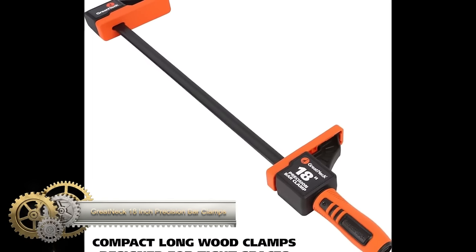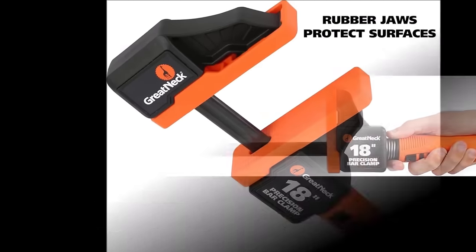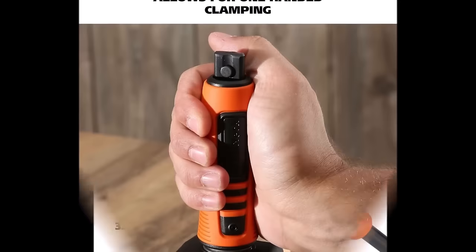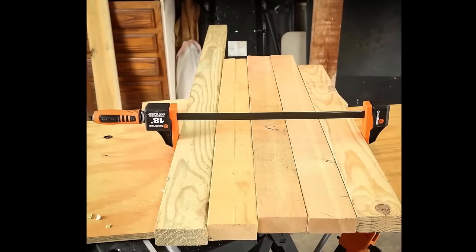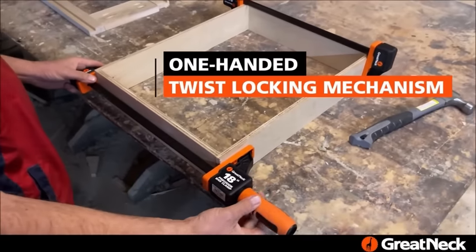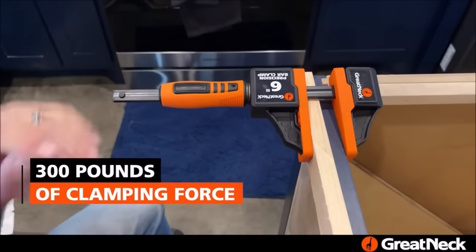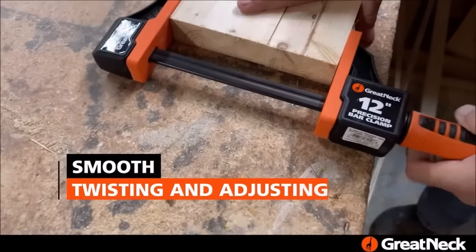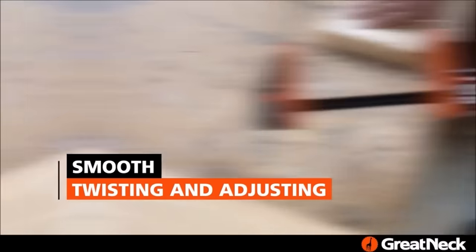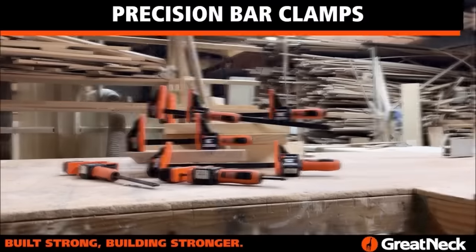The Great Neck 18-inch Precision Bar Clamps offer a convenient and reliable solution for woodworking, carpentry, and various projects. This two-pack of adjustable bar clamps features an 18-inch length, providing ample clamping capacity for a range of project sizes. The twist-locking mechanism simplifies the application and release of clamping pressure, and rubber jaws protect your work from potential damage during clamping. The durable steel construction ensures longevity. Whether you're a woodworking enthusiast or engaged in carpentry projects, these clamps deliver versatility and affordability.